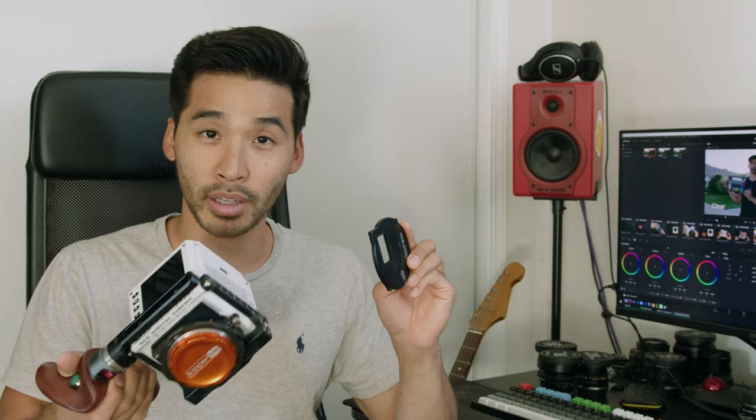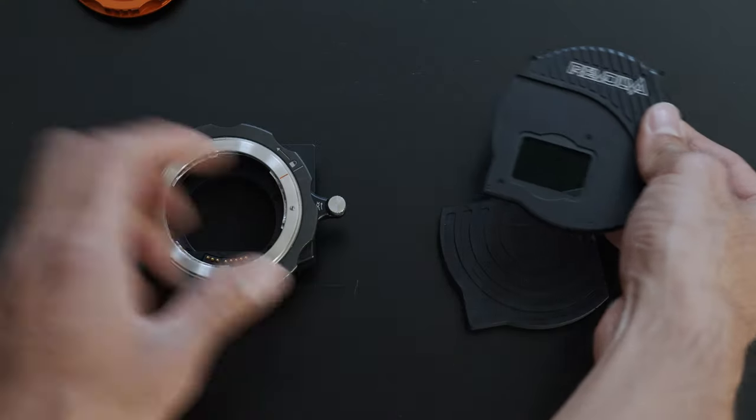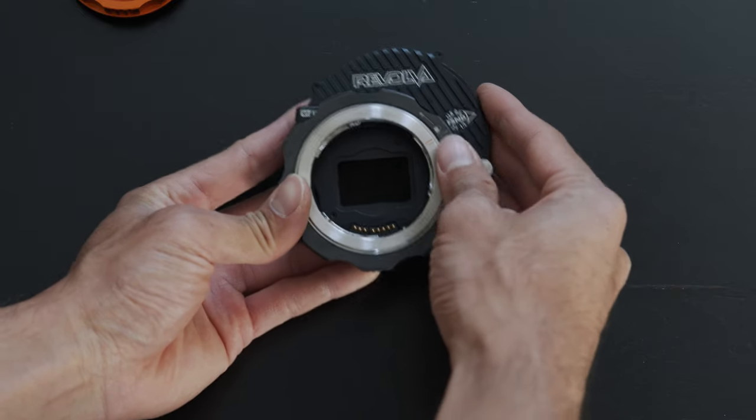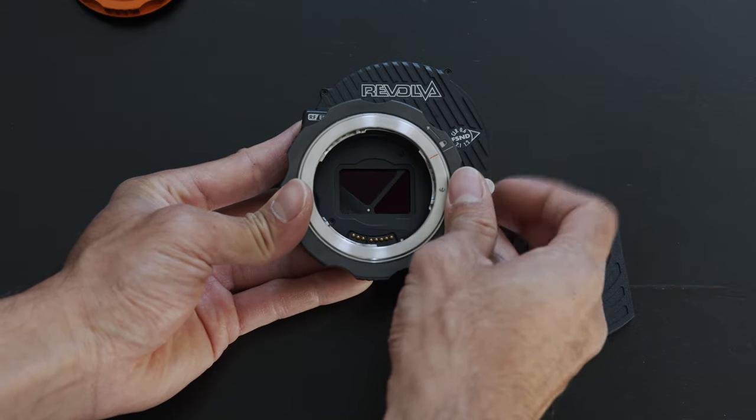So what is the Kippertai Revolva? At its core it's an RF to EF mount adapter that provides integrated behind-the-lens filtration via cartridges that you can exchange. With a filter cartridge you just put it in the cartridge slot — there's a very satisfying snap where it locks into place, and there's a knob that you can simply lock in position so you don't accidentally bump the ND. This particular one has ND 0.6, ND 1.2, and ND 2.1.